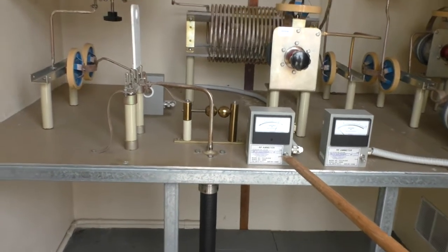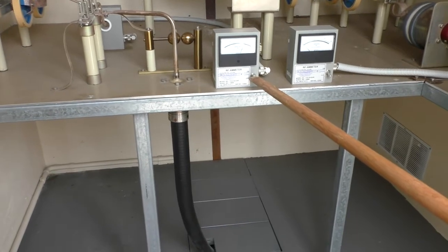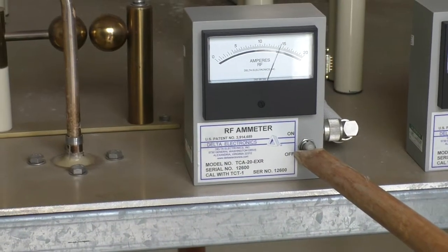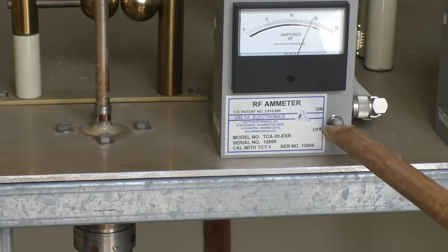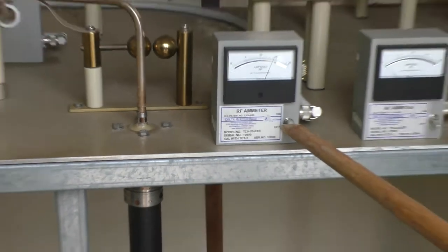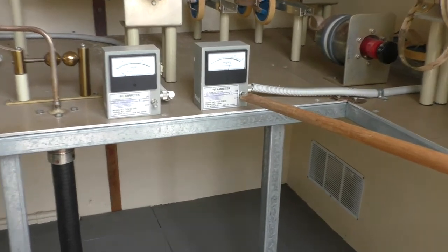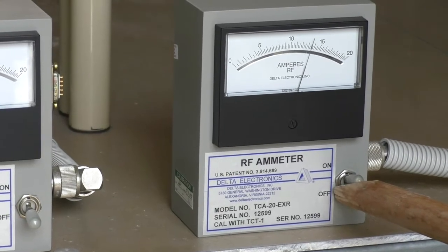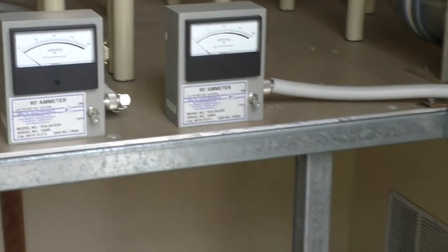This is the current coming in from the coax — it's nearly 15, just over 14 amps. There we go, that's what's coming in from the transmitter, just a bit under 15 amps. And this is the current going out to the antenna, which is just about 13 amps. Of course they're different because it's different impedances.